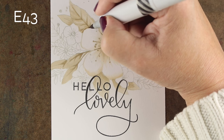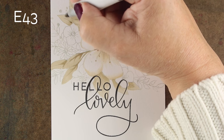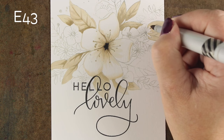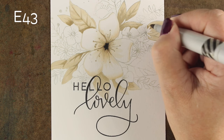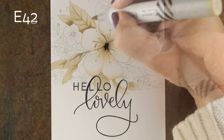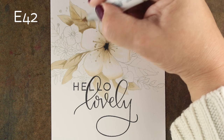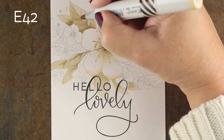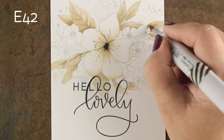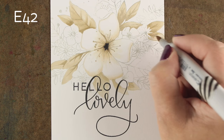To get very thin lines like that, you want to hold your marker more vertically than you normally do. A lot of people struggle with getting very fine lines and fine strokes, but holding it more vertically can help. Then I'm just barely touching the tip down to the paper to get that really fine line, so you want to practice getting that really soft touch with your markers instead of always applying more pressure.